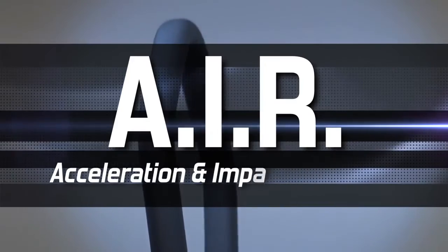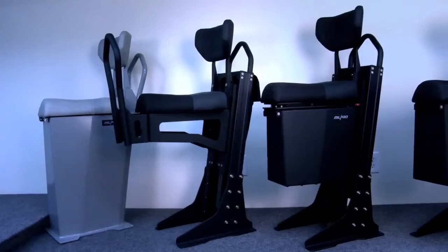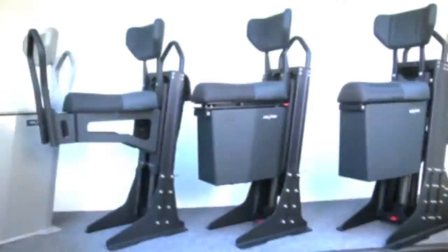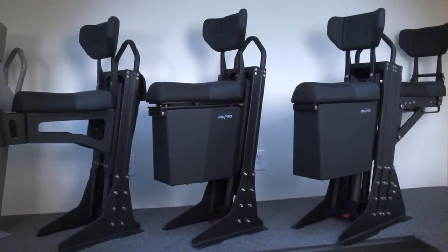We're here today at the Mill Pro production facility to show you the features, benefits, and options of the Mill Pro air suspension seating systems. AIR stands for Acceleration and Impact Reduction. This line of seating is designed to mitigate the shock load impacts encountered while operating high-performance watercraft. The Mill Pro line of seats comes in four different models.